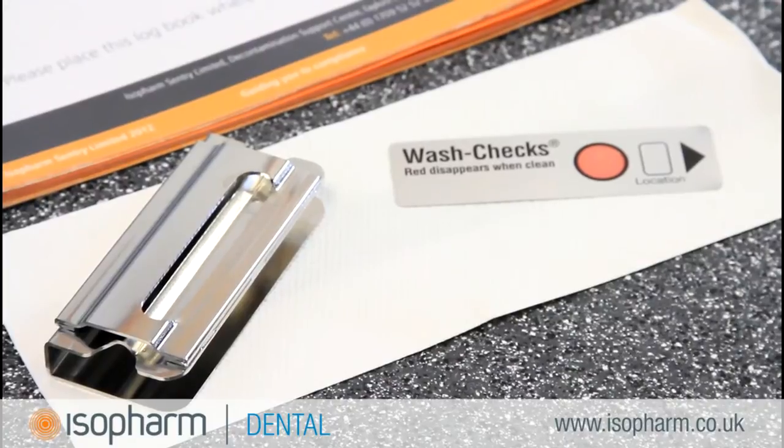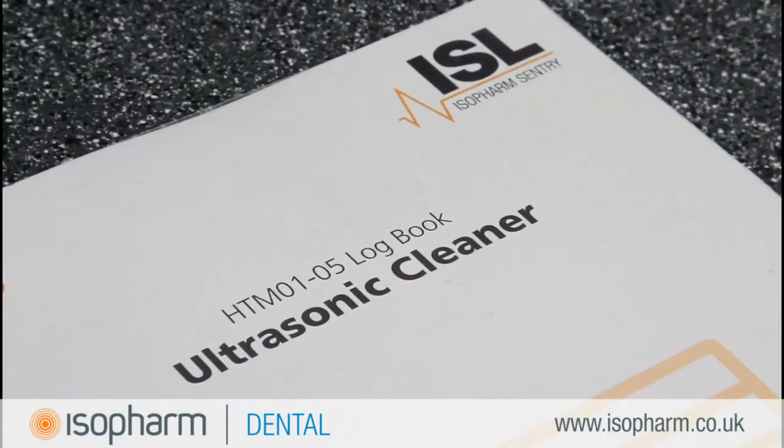Test failure can occur due to several reasons. Confirm that the test strip is within the expiry date. The use of inappropriate detergent can also cause a fail result.